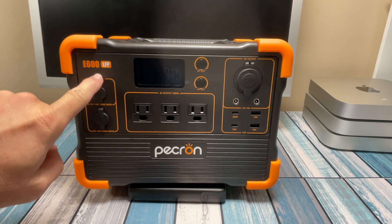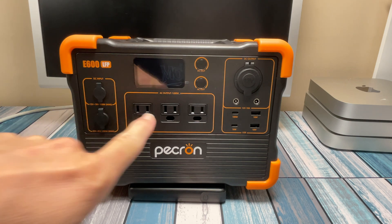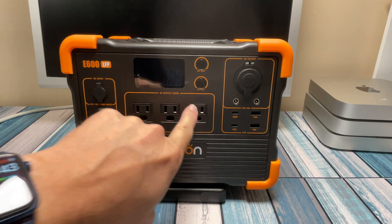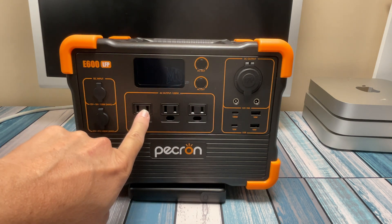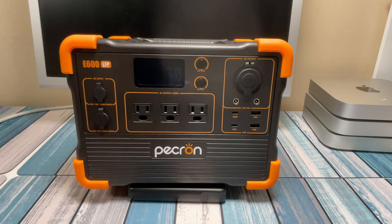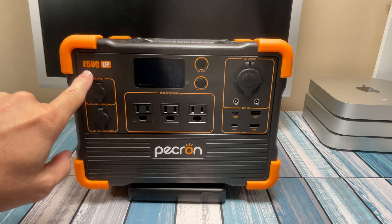I like that they called this model the E600 because it makes it easy to remember the capacity — it's 614, so basically 600 watt hours. If you want to learn more about what watt hours means and what amps, current, and voltage mean, I've got a video linked right up here. Basically, the bigger that number is, the longer it will run your stuff. In addition to that, you need to know how many watts it's capable of. We've got an AC output of 1,200 watts, which means anything you plug in needs to total less than 1,200 watts — and the more you plug in, the faster it uses that 600 watt hours. If you had something that was 1,200 watts plugged in, this thing would only run half an hour.